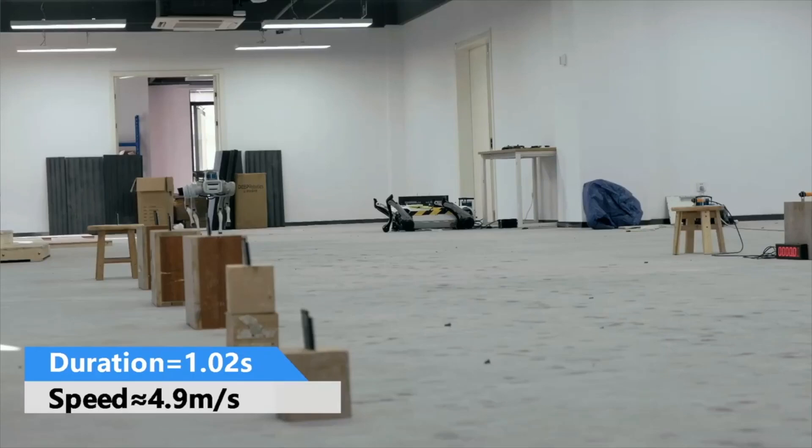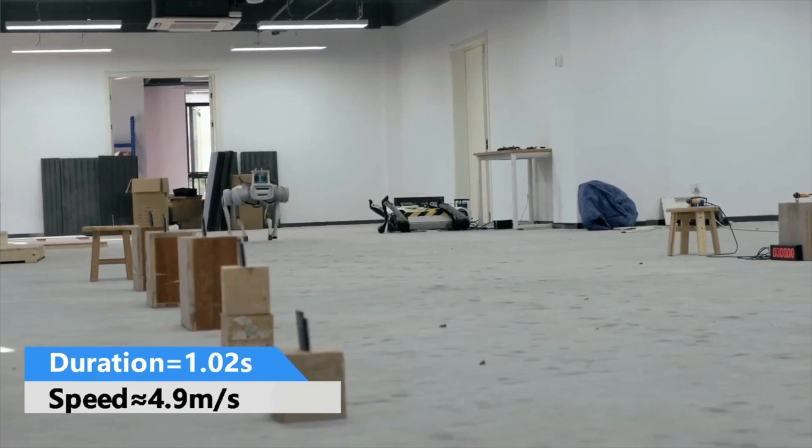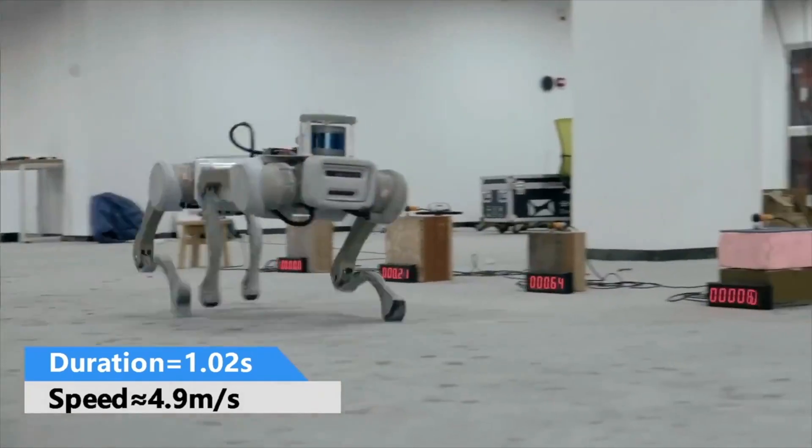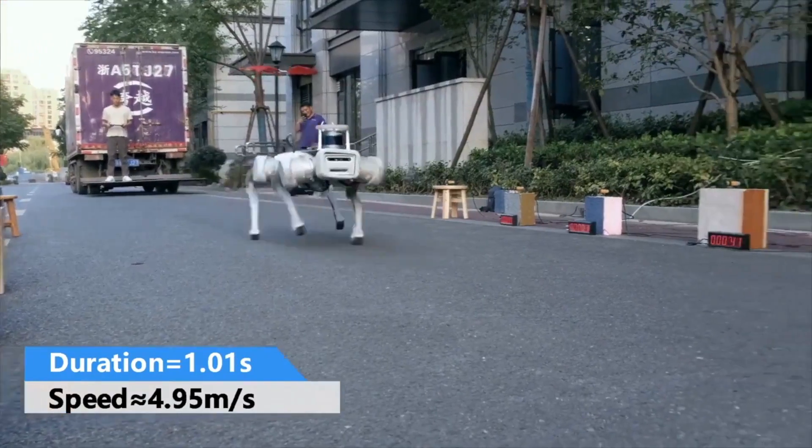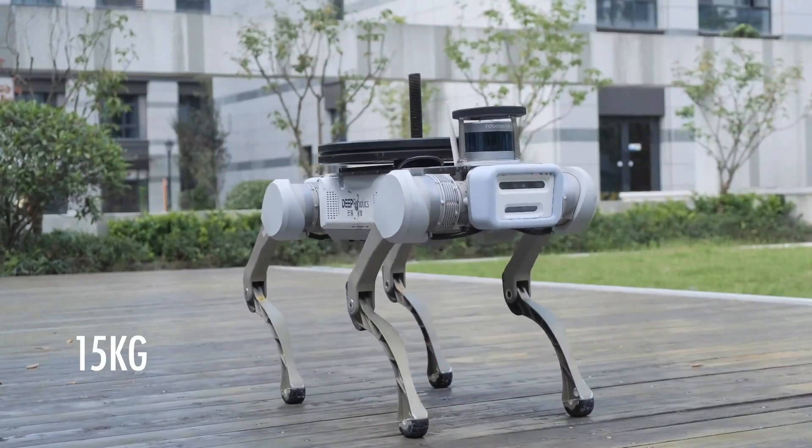The Doing X20 is a quadruped robot developed by Deep Robotics, and Mechardom previously covered the news about it. We learned that this quadruped was designed based on real-world feedback from users and the applications they required.